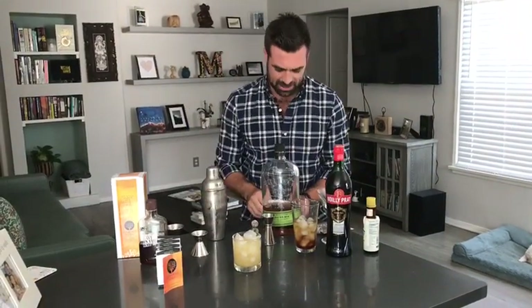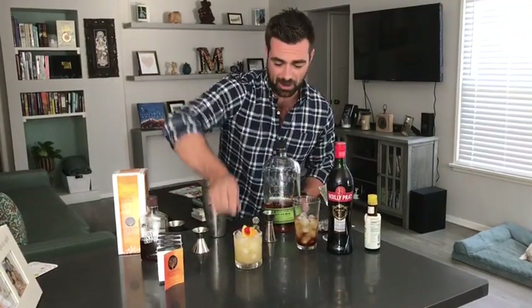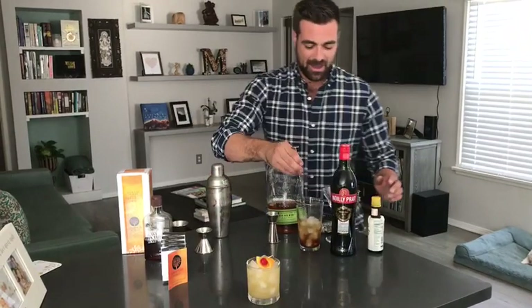There we have a delicious-looking whiskey sour. There you go. And then over here we have our Manhattan.